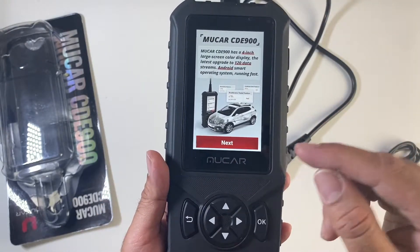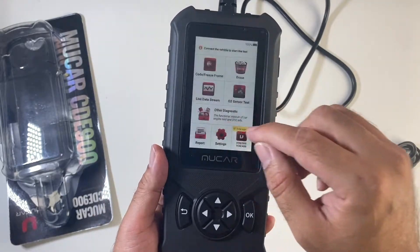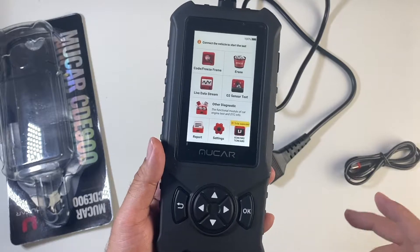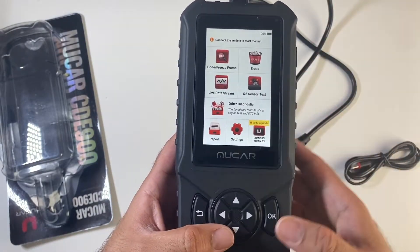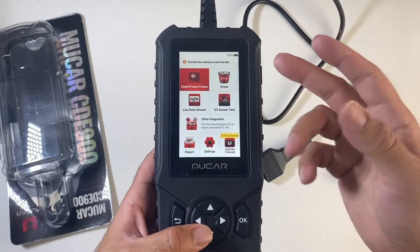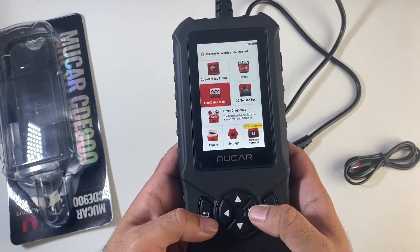You have a full colour capacitive touch screen. It supports 16 different languages, you get lifetime OTA updates with Wi-Fi, and this does use an Android system. You do have a very responsive touch screen, but if you're in the garage and you've got gloves on and can't use the touch screen, you've got physical buttons as well that you can navigate with.